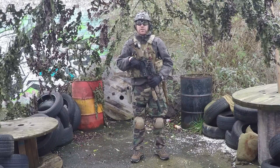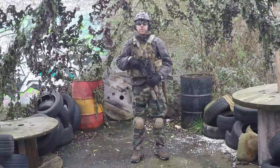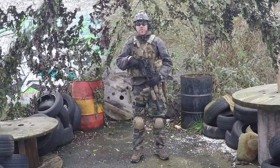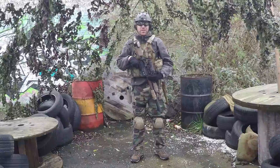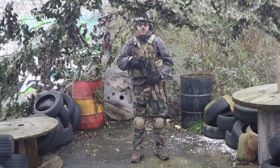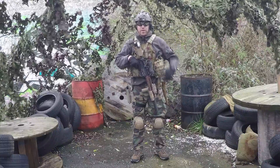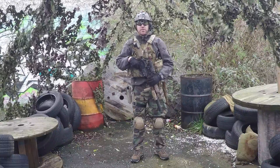Alright guys, how's it going. This is Voodoo from Task Force Neptune. Today we're going to be doing a loadout review of my current loadout for my team. It's a MARSOC inspired loadout — it's not a MARSOC impression kit. I will be working on that soon, but for the moment I'm just going to take a look at this loadout. We're going to start from the helmet and work our way down, and we'll do the gun at the end.